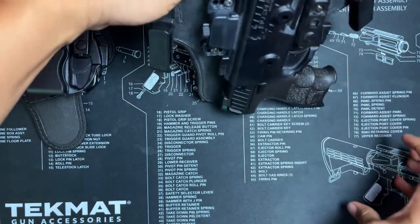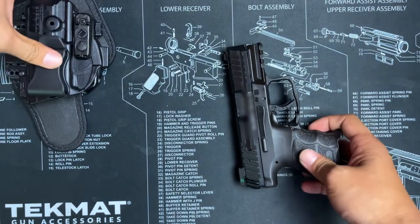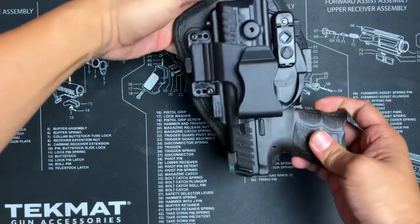Currently the IWB holster has a looser retention so the firearm can fall out. The same goes for the AIWB holster.